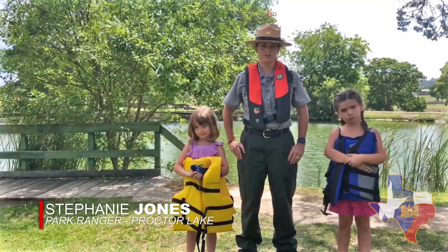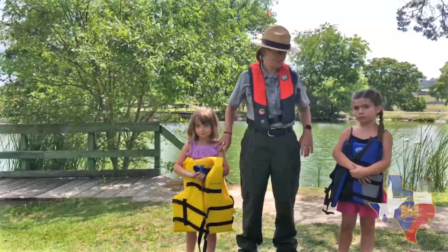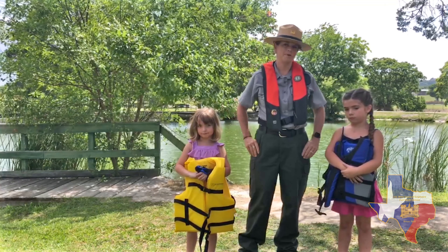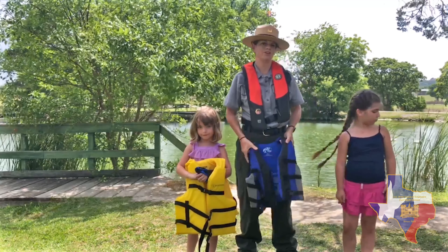Hi, I'm Ranger Jones and I work for the U.S. Army Corps of Engineers out at Proctor Lake. Today we have Cheyenne and Adeline here and they're going to help us learn the proper way to inspect our life jacket and also the proper way to fit our life jacket.